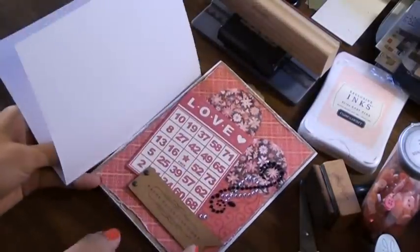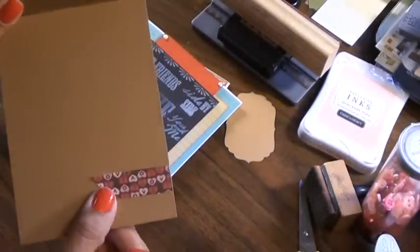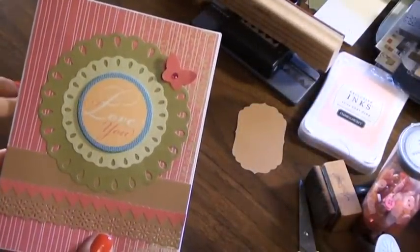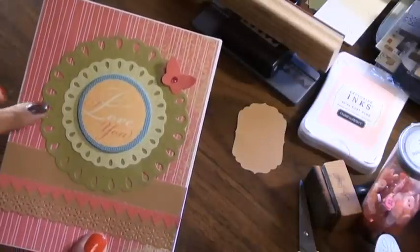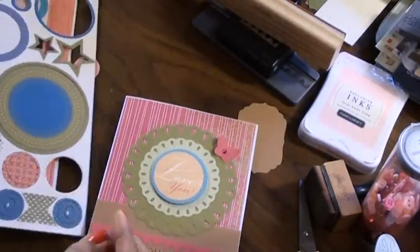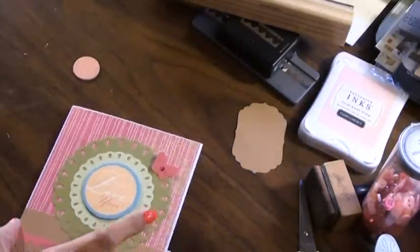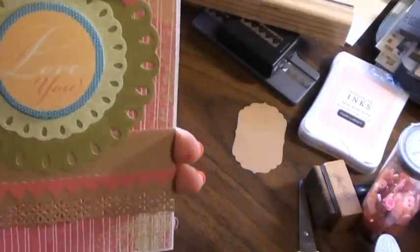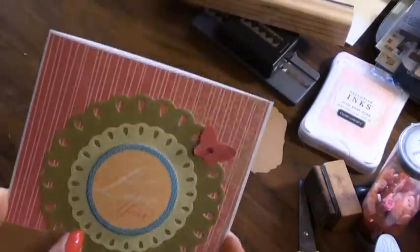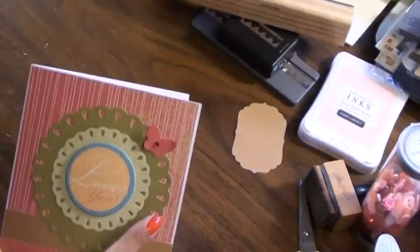I stamped a little heart on the inside of that one. The next card I added a little banner. Then this one I used two of my Spellbinders teardrop circle dies, and this piece is from the Close to My Heart chipboard accents set — it says 'I Love You.' I added a little border and a border punch, and of course my butterfly punch that I use quite often.